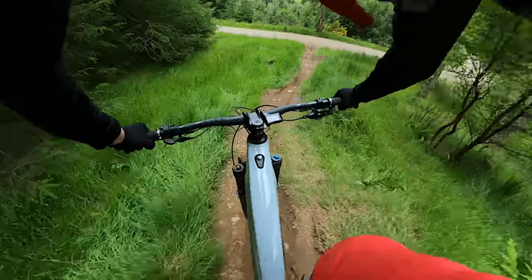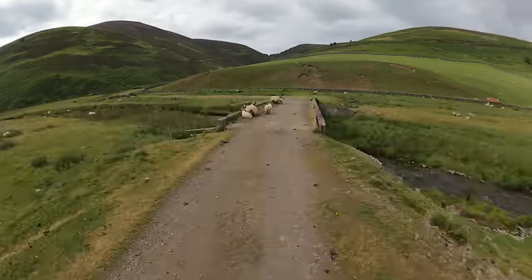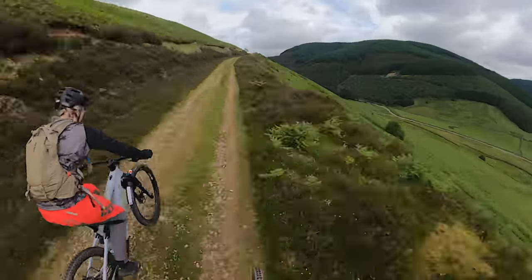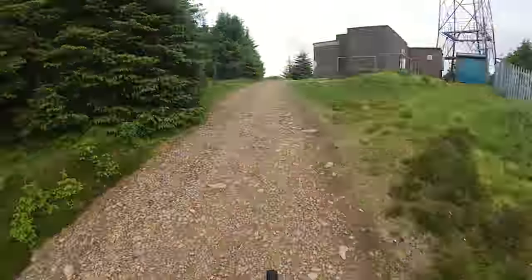After riding some of the Golfie's natural trails, we rode over the back way to Glentress to see what the e-bikes would be like at a trail centre and on the jumps. To give you an idea of how fast these things can go uphill, we climbed 430 metres from the base of Innerleithen up to the mast at Glentress in about 20 minutes without really breaking a sweat.